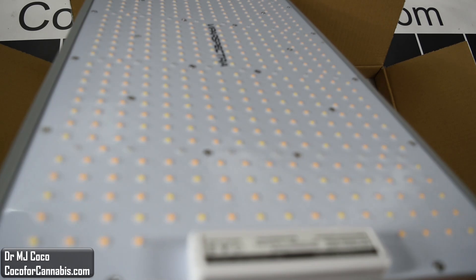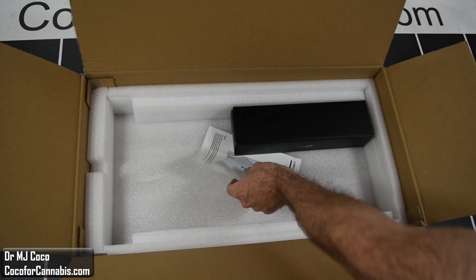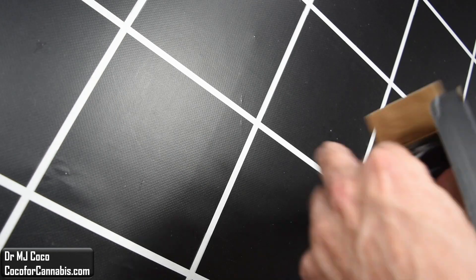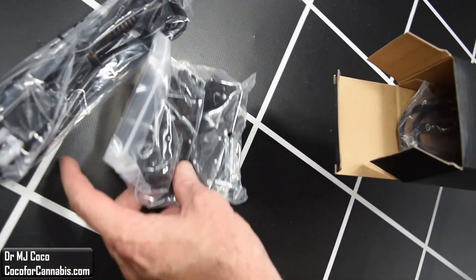I look forward to seeing how the increased power and added diodes affects its performance. Under the light, we have the user manual and a satisfaction card, and then this accessories box. It holds the power cord, two ratchet pulleys, and a cable hanging kit.